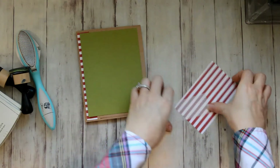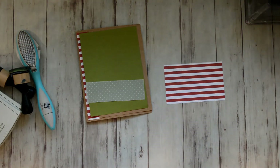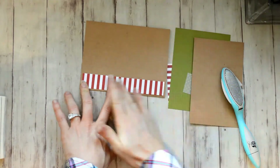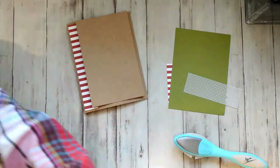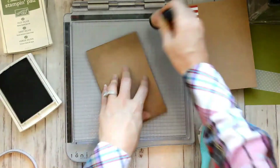I'll put the size of these papers down in the description. That is Old Olive cardstock from Stamping Up — the green color. I've sped this video up considerably because people like short videos, but I'm just adhering these first panels down and I'm going to ink the edge of the craft paper before I adhere that to the card base.